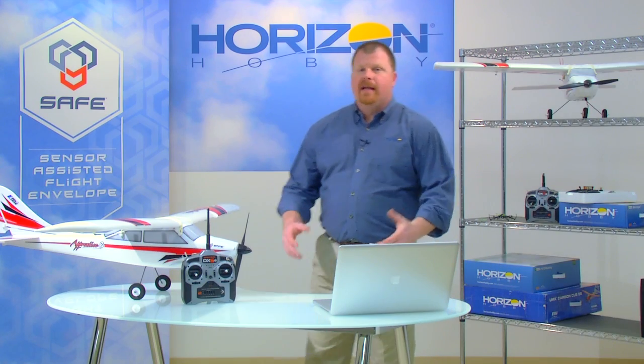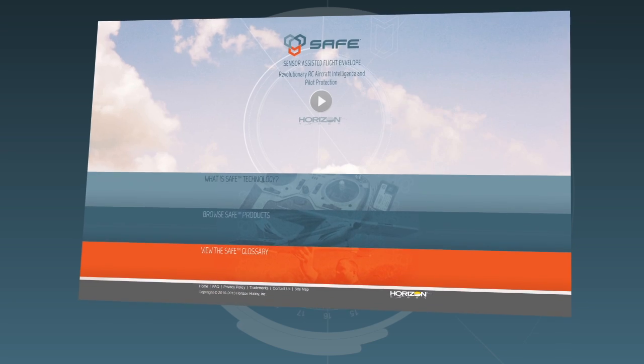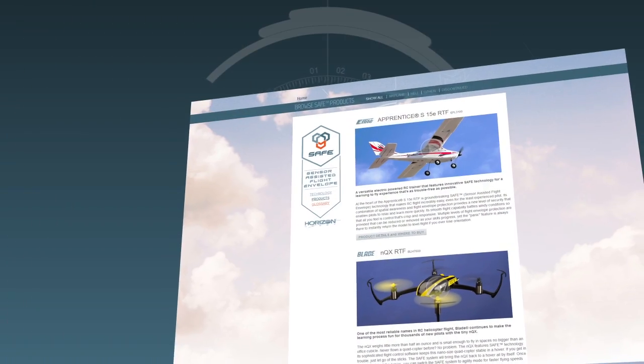While we've covered the essentials of safe technology, we realize you may have questions or want to know more. That's why we've created FlySafeRC.com — the official website for safe technology. In addition to frequently asked questions, you'll find complete details on safe technology, product videos, and more. Please give it a look and let us know what you think.